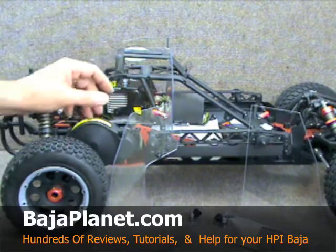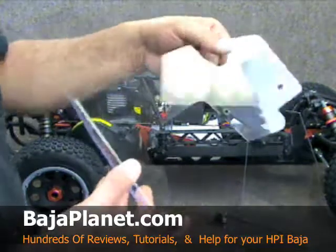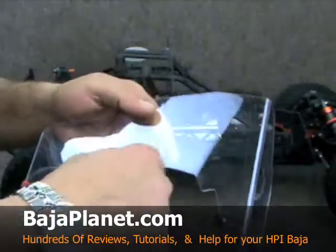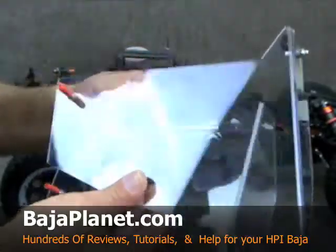Let's take a look. When you get your package, it's going to contain two parts. We're going to have one half of the cover that has a cutout for the pull start area, and the second half of the cover which goes on the opposite side.